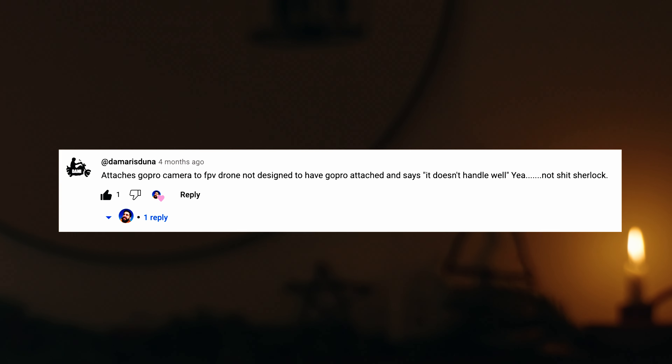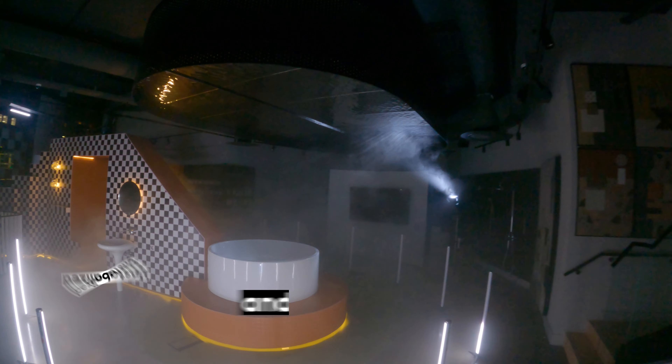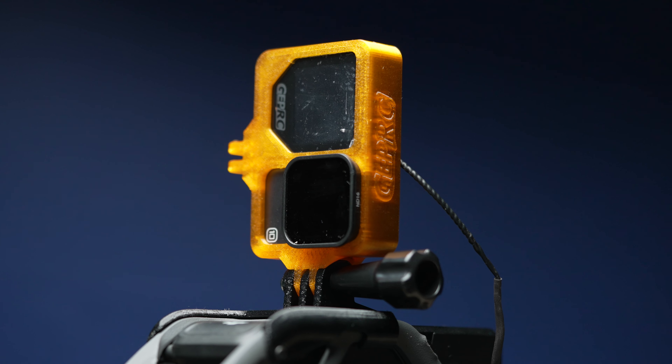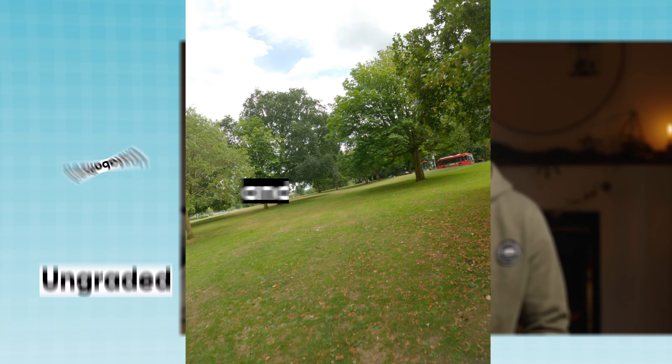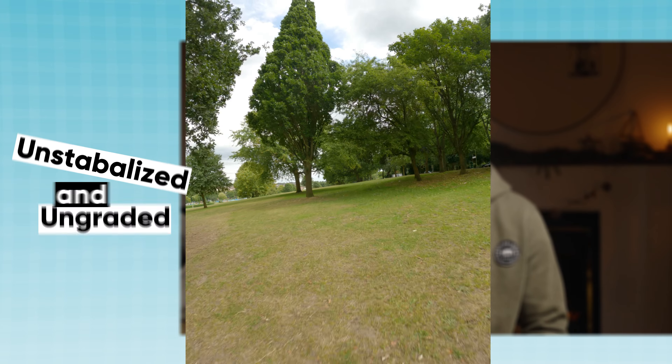I got a few negative comments while talking about this. Basically people saying it's not designed to hold a GoPro, so why would I expect it to fly well with a GoPro on top. To put it short, I wasn't expecting it to fly well with a GoPro on top, but I was hoping to be pleasantly surprised, and I was also simply passing on that message through my review to others who may have also hoped to fly with a GoPro on top. I still think the Avata doesn't fly very well with a naked 80-gram GoPro on top, as it just makes the drone much noisier and more sluggish than it already is.